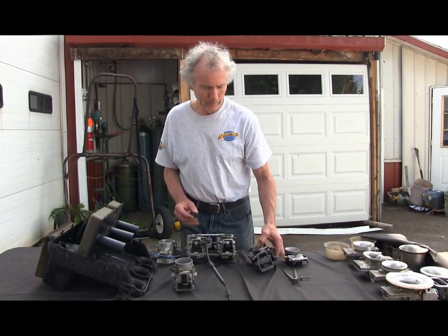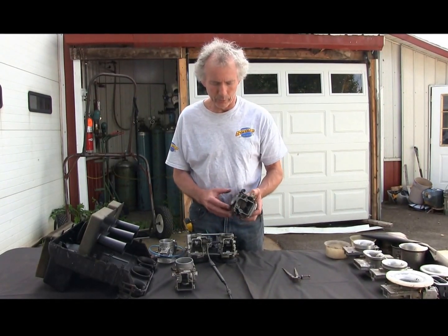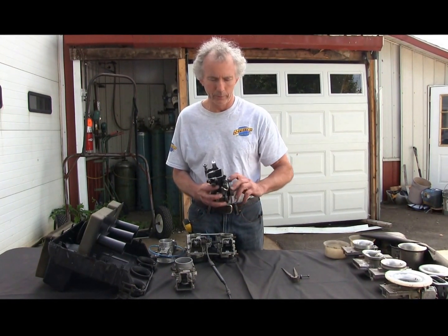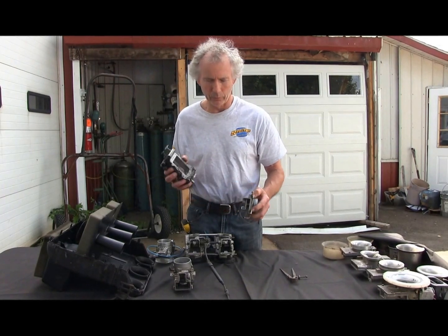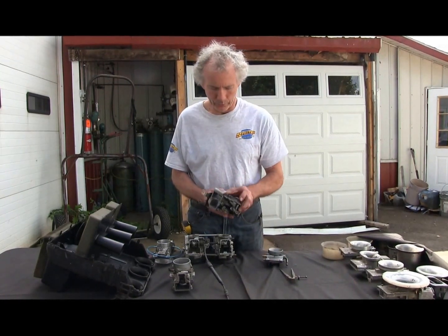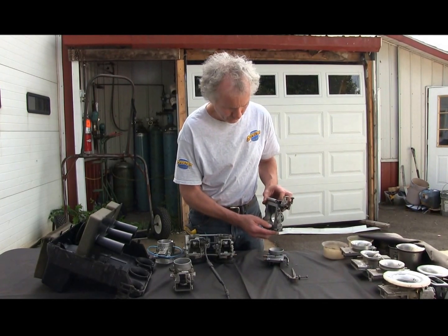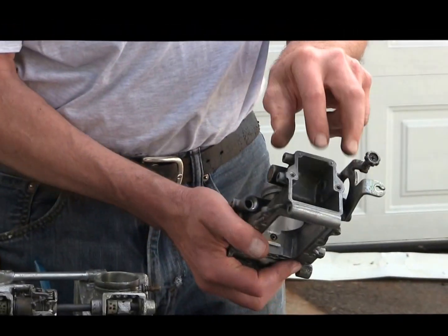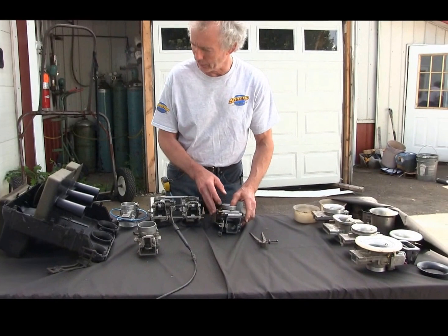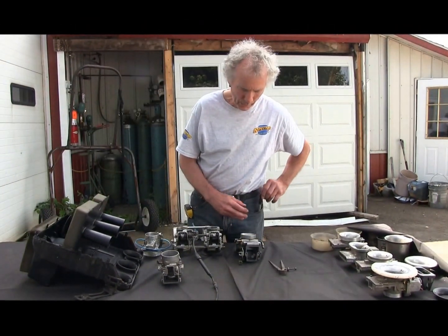Now let's go on to boring carbs. This is a Rev XP carb — you wonder how we bored it. We showed it in a demo yesterday, but what we didn't show is we have it clamped. We bore it, we unbolt it so we're still true, and we bore through this end. Then we go in with a hand grinder, take a few thousandths off there by the nozzle, and we've got very good flow. I did explain a little on boring, on why we do not paper bore, and this is why.